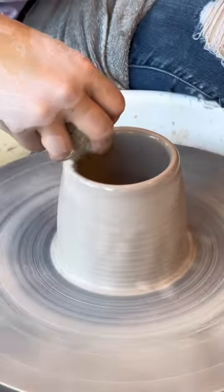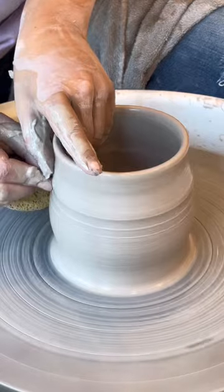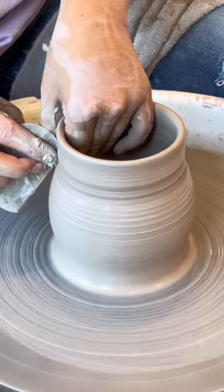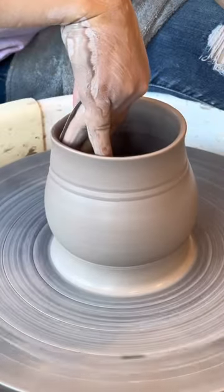What size mug you prefer has everything to do with what you're drinking, and I know that for a lot of my tea and latte drinkers out there, 14 ounces can feel on the smaller side. My mom has an espresso machine that I use to make iced lattes, and I always use really big 24 ounce mugs to hold all of the ice and oat milk.